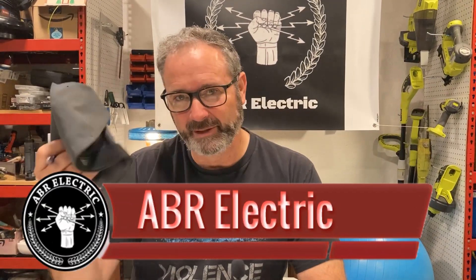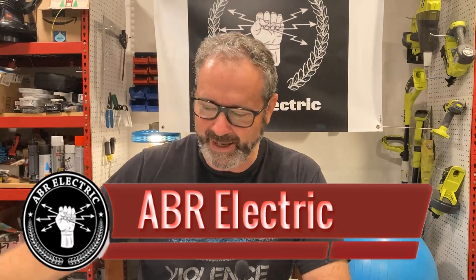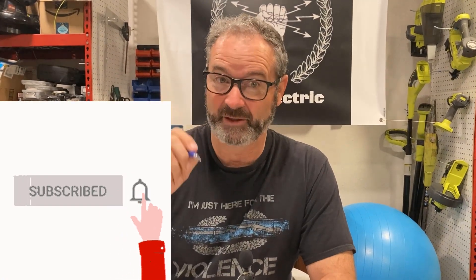Here we go. Good morning. Click like, subscribe, keep those comments coming.